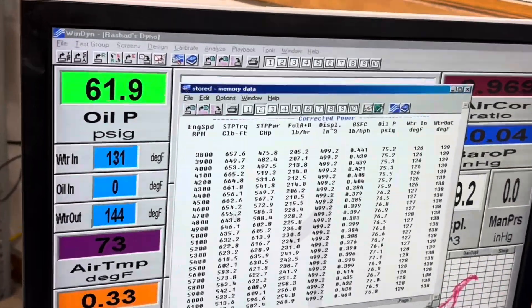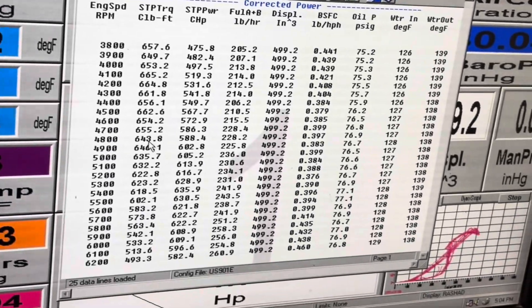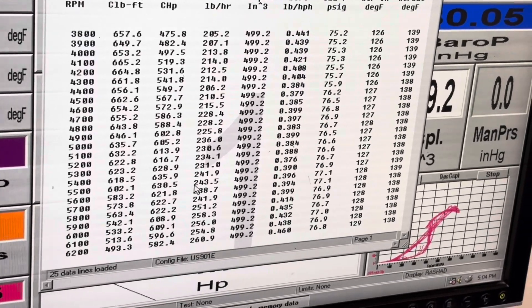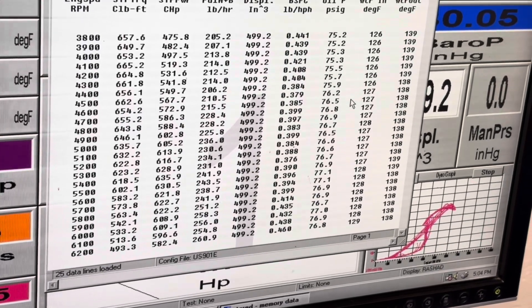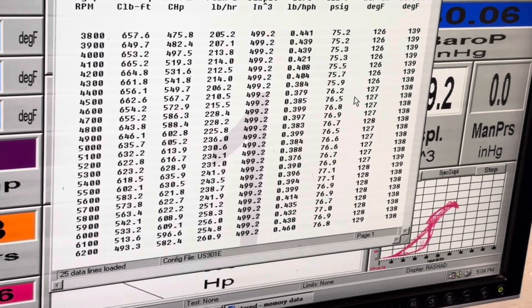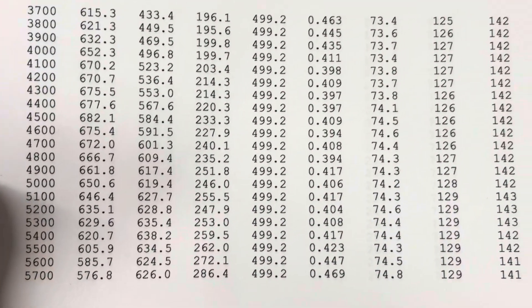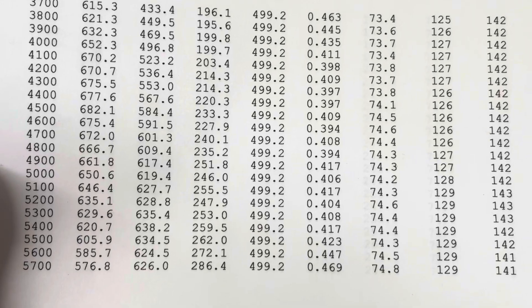I thought you were about 12 to 15 foot pounds for the family torque here — it's probably not too far off. That was 635.9, and we were at 638.2.